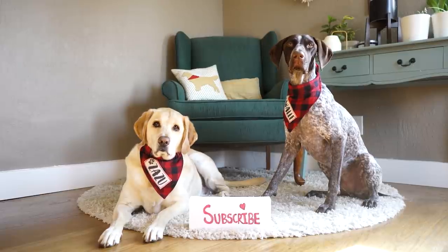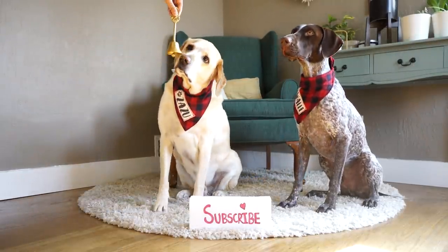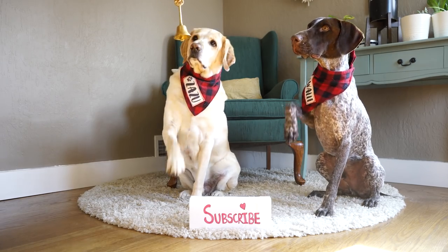If you would like to watch more videos of Zazu and Wally, please subscribe to our channel and also hit that bell button. Wally!